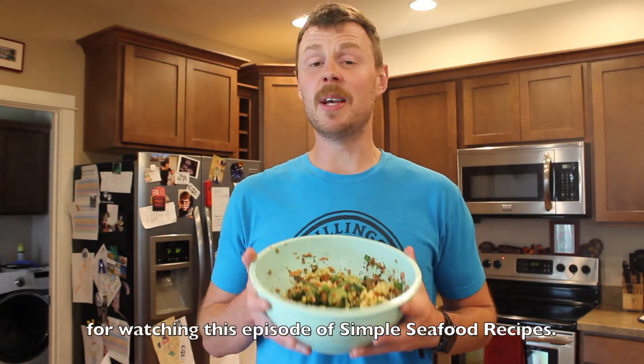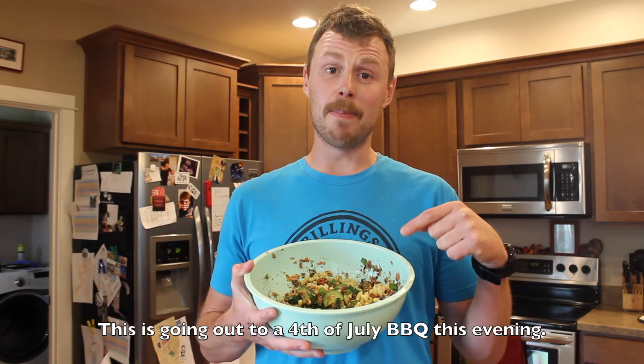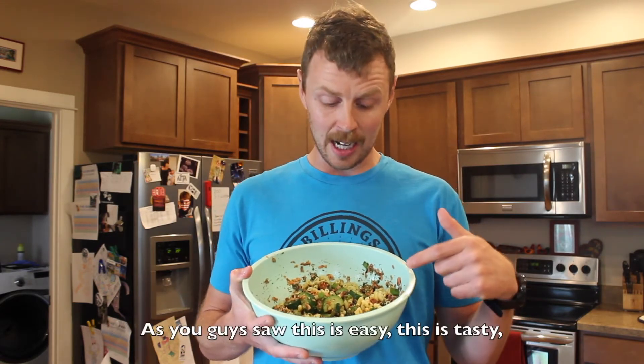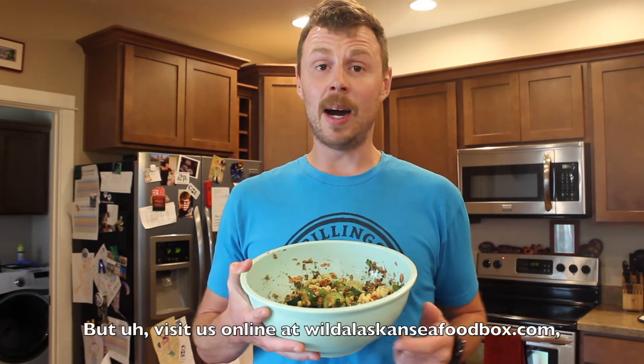Hey everybody, thank you guys so much for watching this episode of Simple Seafood Recipes. We hope you enjoyed this smoked salmon pasta salad. This is going out to a 4th of July barbecue this evening, so this works great for us. As you guys saw, this is easy, this is tasty. Can't wait to devour it. Visit us online at wildalaskanseafoodbox.com.